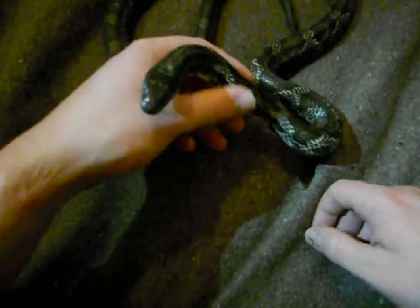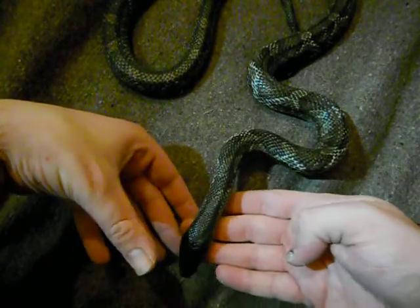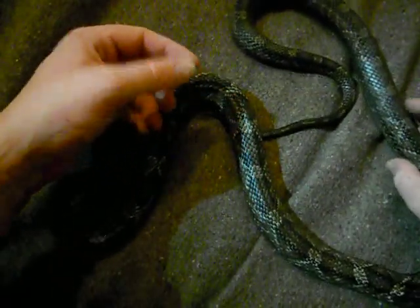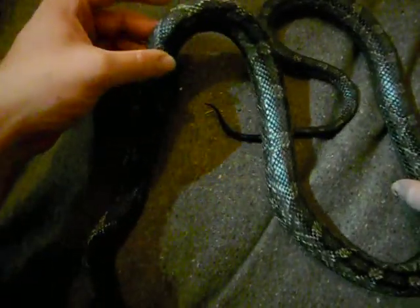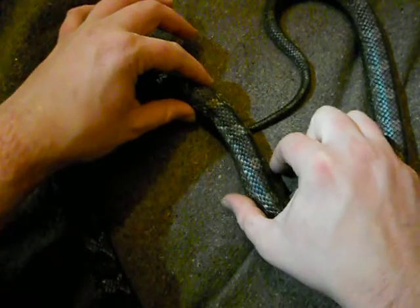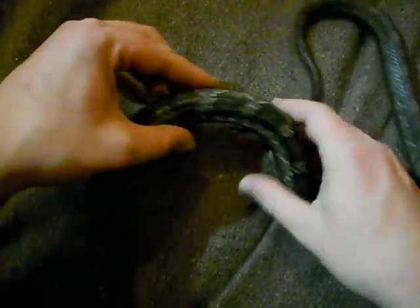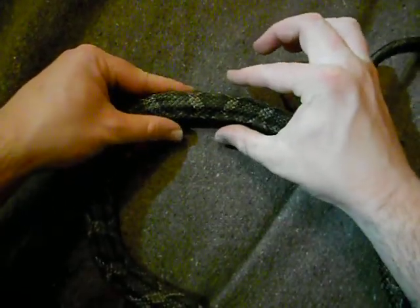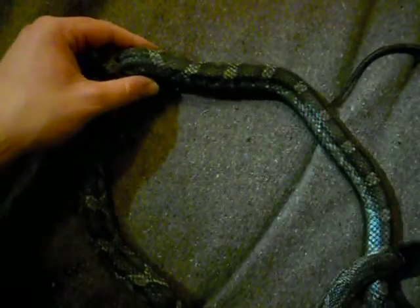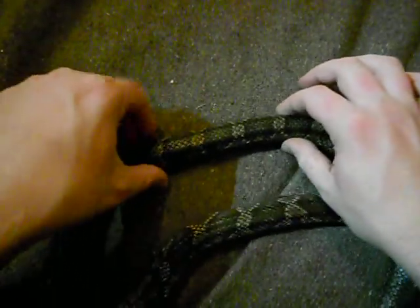So as far as the rat snakes go, this one's Bonzo, the male black rat snake. He hasn't grown that much since the last video, but he has had his first small rat four days ago. As far as his body goes, when he first started eating it, the bulge was about that much bigger and it came down to about there - he had that for two or three days.